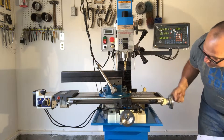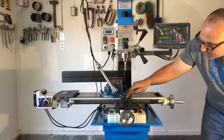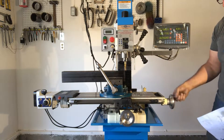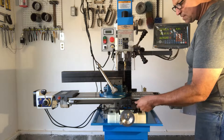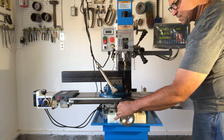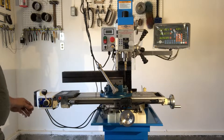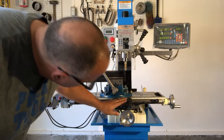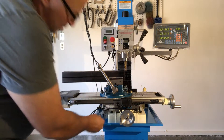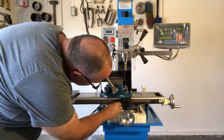Well, something's in the way there. I'll figure that out later. Something is locked, and it's not the... it's not this. It's not this. Let's see if the power feed works. No, something's... I think the... It would appear at this point that the x-axis is locked. So let me make sure that's unlocked.